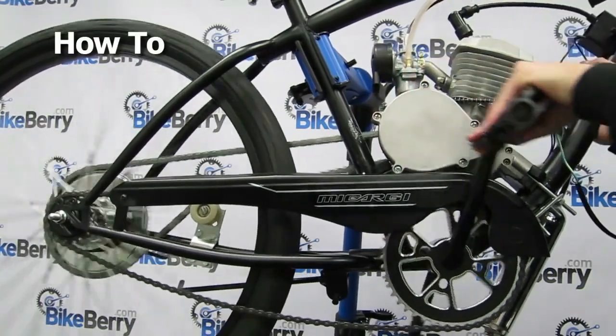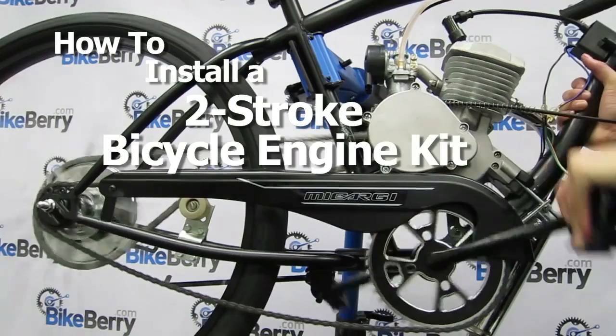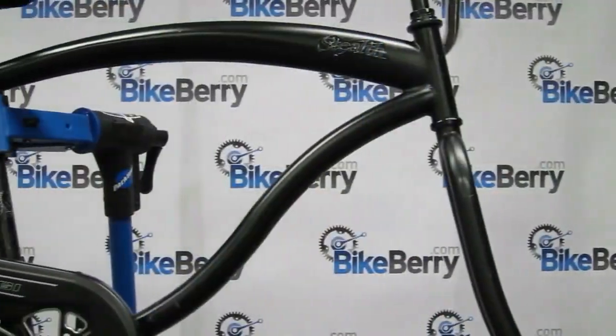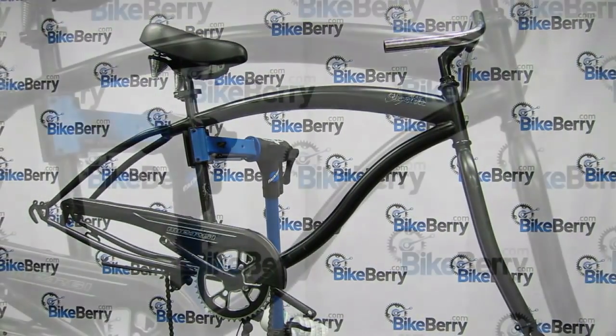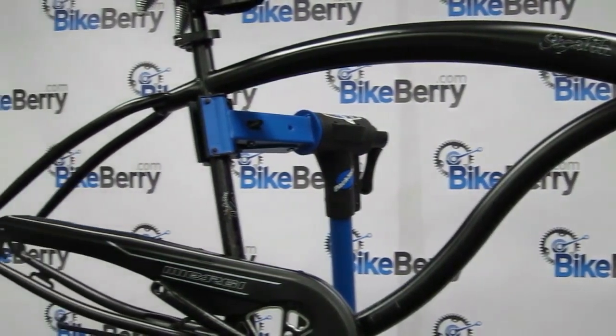This video will instruct you on how to install a two-stroke bicycle engine kit on a bike. Before we even start, it's important to know what you're getting into and what you need to make sure installation goes as smooth as possible. First things first, the bike. Even though the engine kit is made to be as universal as possible, a few key features your bike should have will make installation a lot easier.